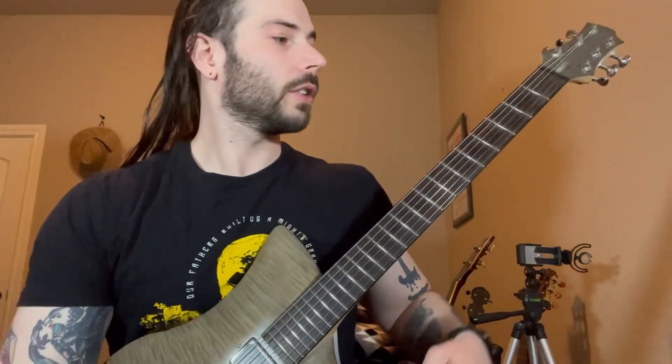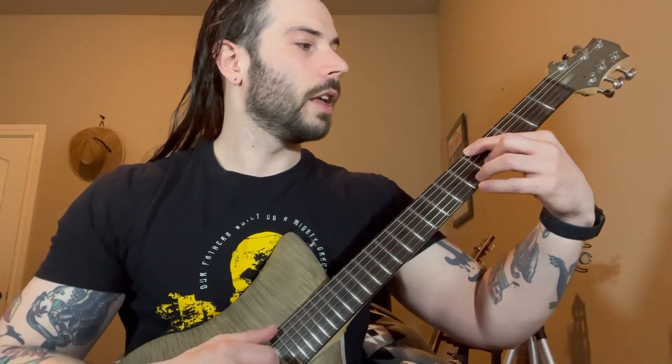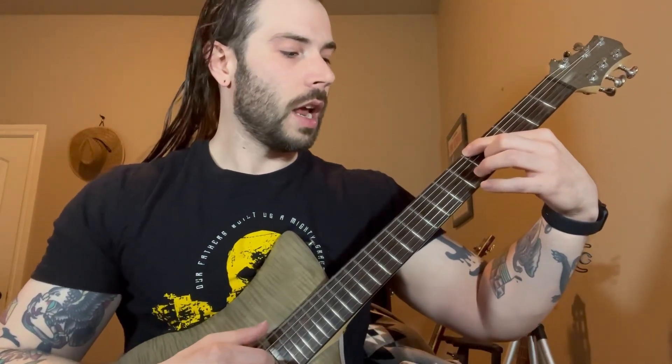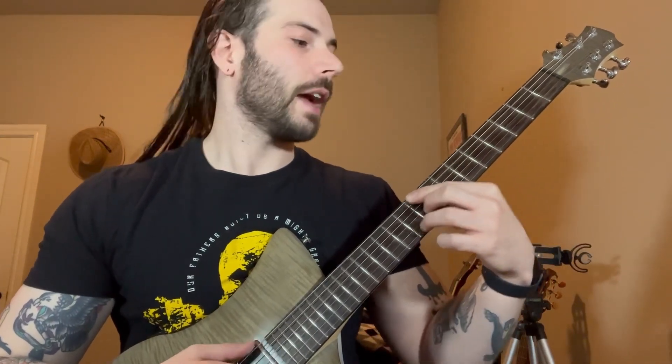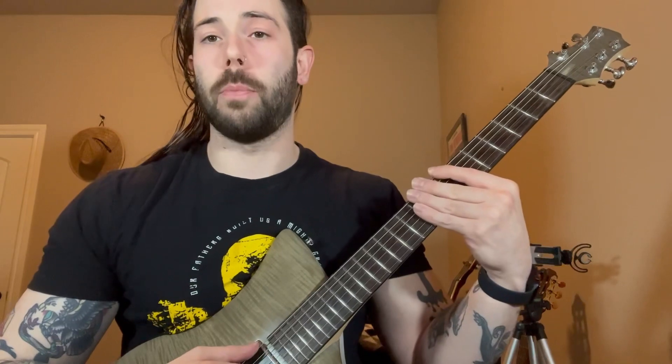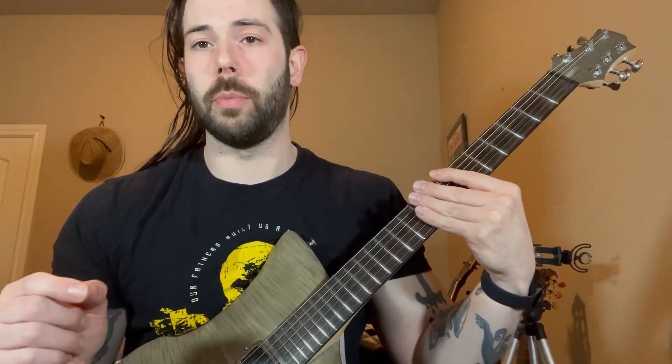So to start this, we're going to start on the fifth fret, and then we're going to go up to the seventh fret, and then up to the nine, and then back to the seven. I'll post the tab as I play this and then post it again at the end. There'll be a link at the bottom in case you just want to skip to the tab and learn it yourself.